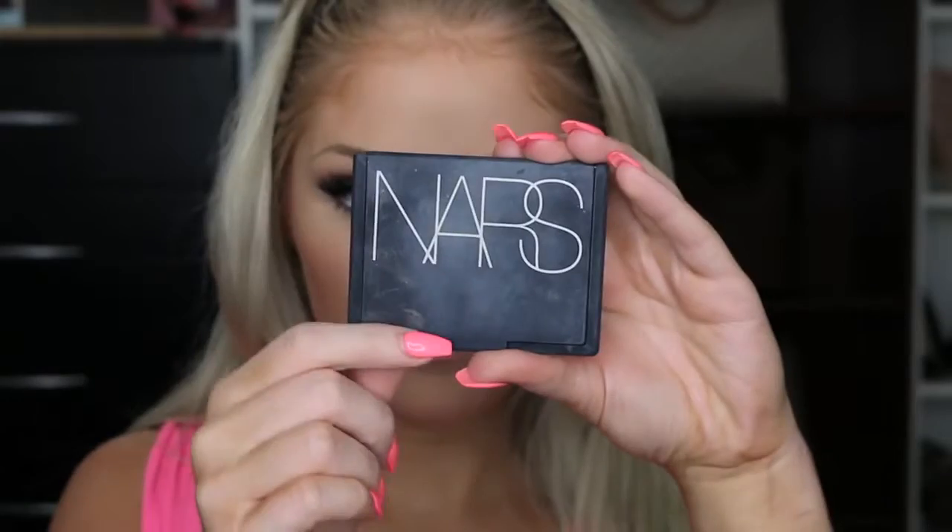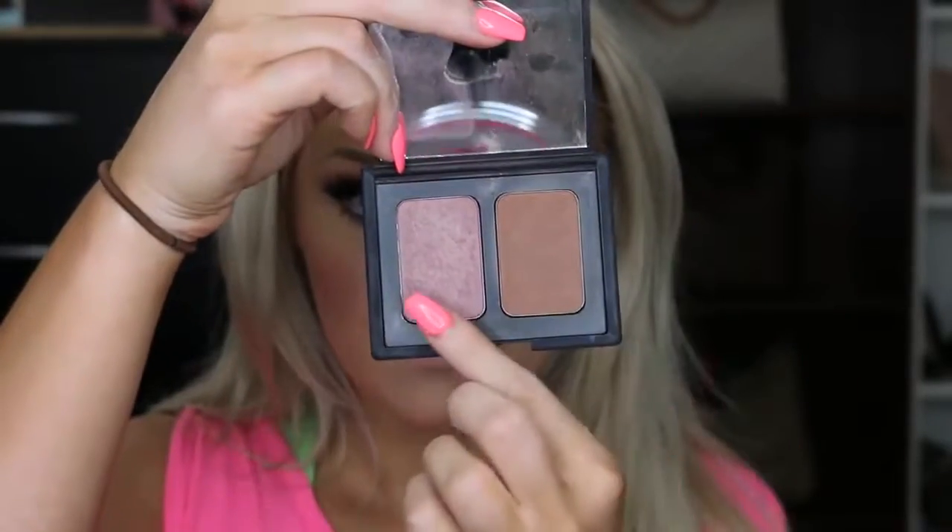Then I'm going in with this little duo that I have from NARS. It does have a casino bronzer in it, but I am just using the Sin blush. This is like the most purple-toned blush that I had in my collection — I wanted to use something that kind of had purple undertones to it. So I'm just applying that with a Mojo Beauty blush brush to my cheeks just to give a little flush.